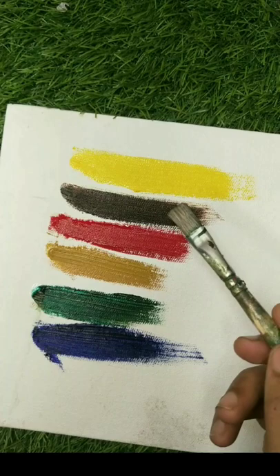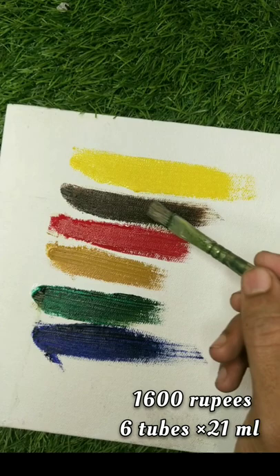As you can see here, it's very beautiful, bright, and very good. So it's a good result overall.